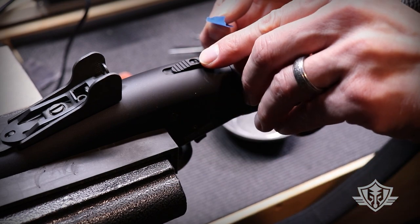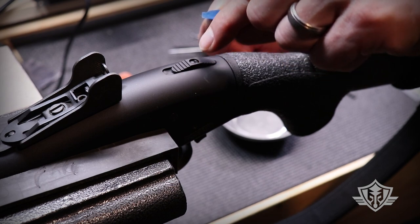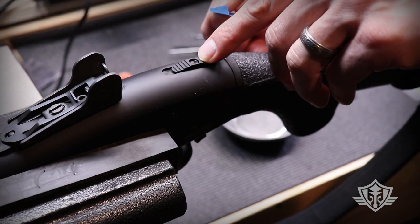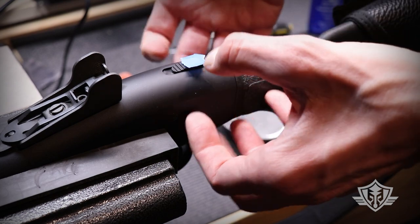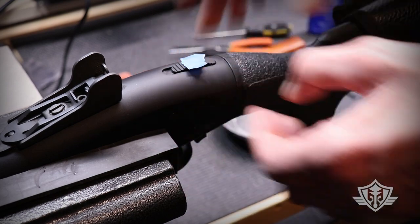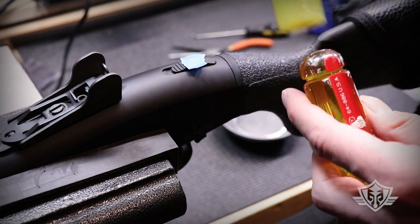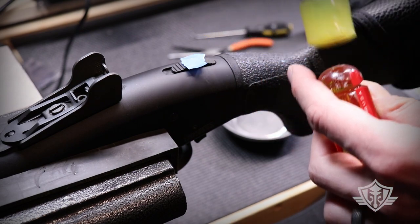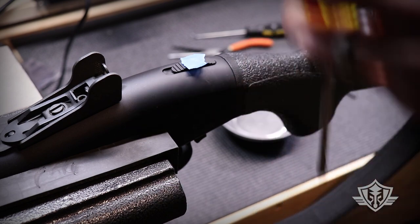I'm going to start by taking note of what direction my slot is going — it's almost 10 o'clock facing straight down the bore, about 9:30 to 10 o'clock. I'm going to put a piece of that tape right over the top of it, then take my screwdriver and mallet and gently tap on the screwdriver as I'm unscrewing it, just to give it a little bite.